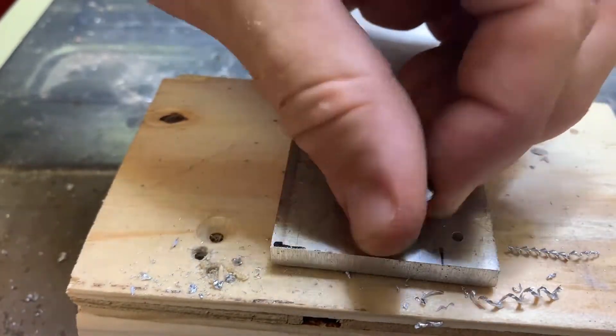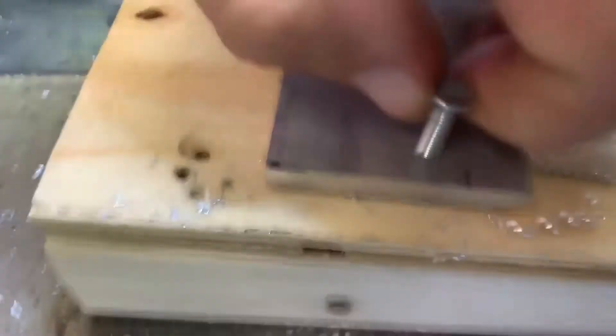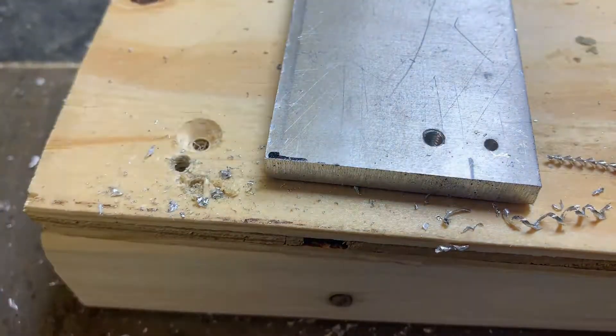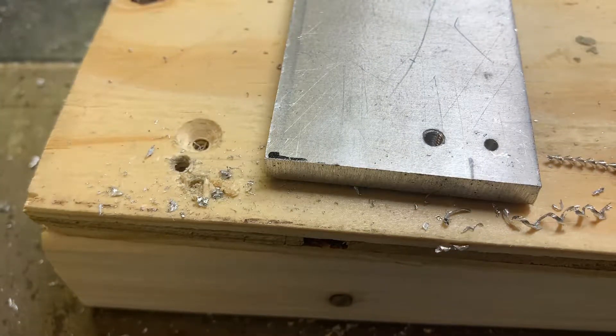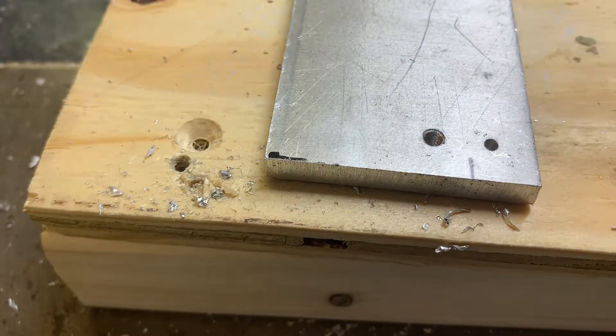Good alignment there. Smooth. And if we go a little bit further, we can countersink into it, but I don't need that for this particular point today. I have used these taps successfully for countersinking in aluminum, and they work fine.